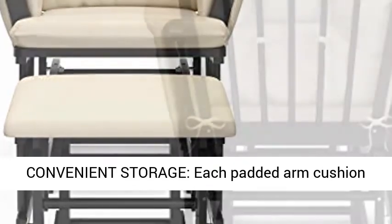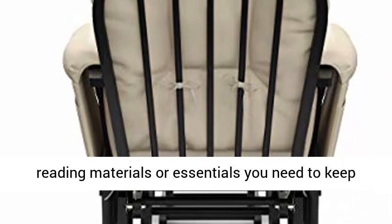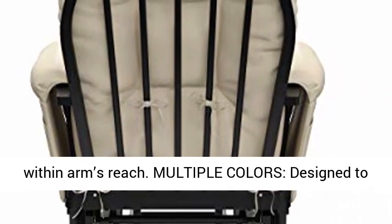Convenient storage: each padded arm cushion includes a convenient storage pocket to hold any reading materials or essentials you need to keep within arm's reach.